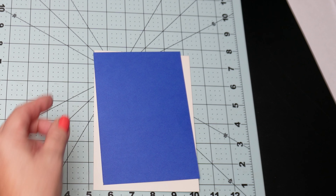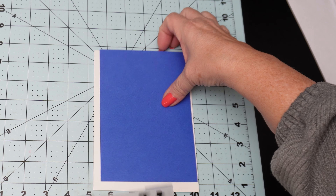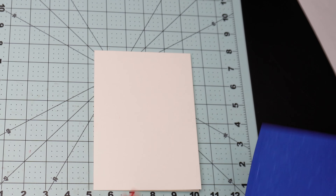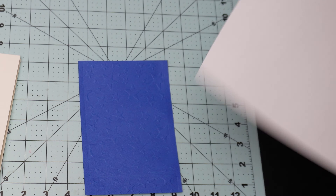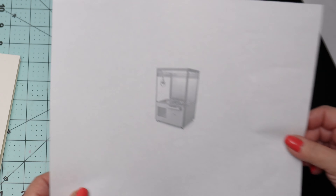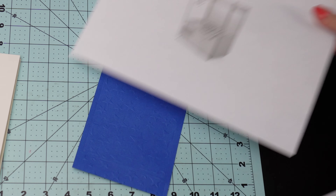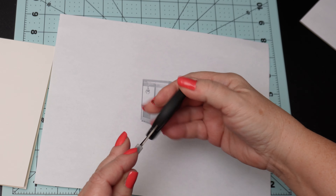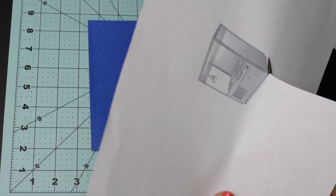Now that the blue cardstock is the size I want, I will use the embossing folder and dry emboss it off screen with my OffNova die cutting and embossing machine that I got off Amazon — I'll link it below. I then choose the claw machine print that I prefer. I went with the smaller size, as I want to leave room for the sentiment and the balloons I intend to add. I fussy cut it out with my favorite fussy cutting scissors from Tim Holtz. I'll link everything I use in the description for you.